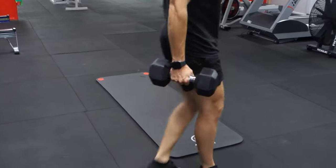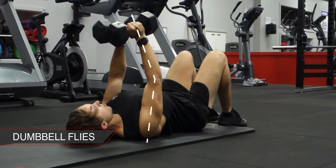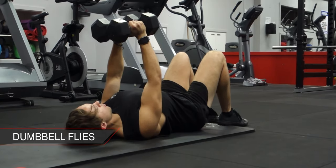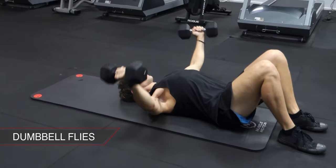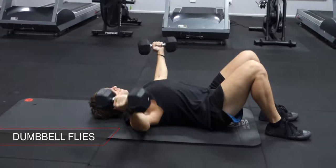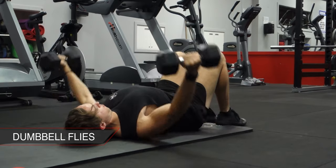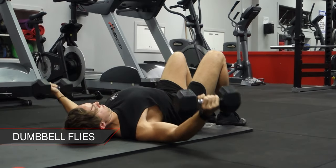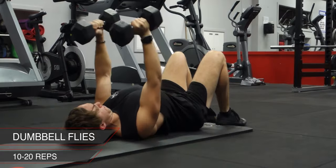Exercise one is dumbbell flies. When you do these, make sure you have a slight bend in your elbow the entire time. Bring your elbows all the way down to the ground while keeping your chest up high — this is going to help you stretch out your pecs so you're getting full range of motion. To make this a little bit harder, stop just before your arms reach vertical. This way you'll maintain pressure on your pecs throughout the entire set. Do these for anywhere between 10 to 20 reps, as long as the last reps are close to failure.